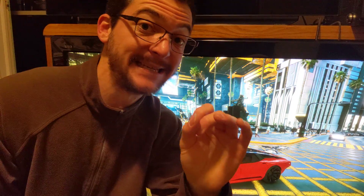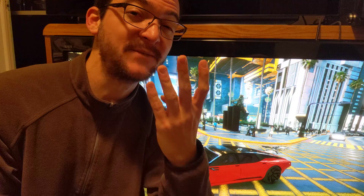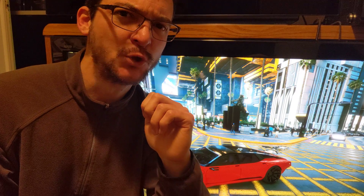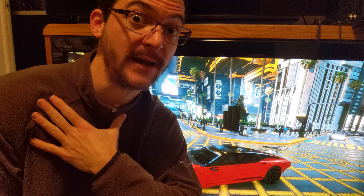Wow! I just tested the motion clarity of my Plasma TV with everything that I know now and I am shocked. It is way better than what I thought. It's 4 milliseconds of persistence which is the equivalent of 240 Hertz sample and hold. That is too good. So let me tell you how I know that.